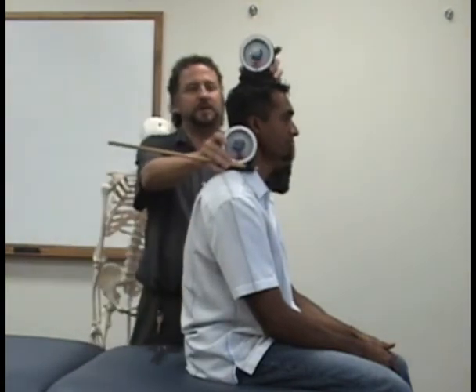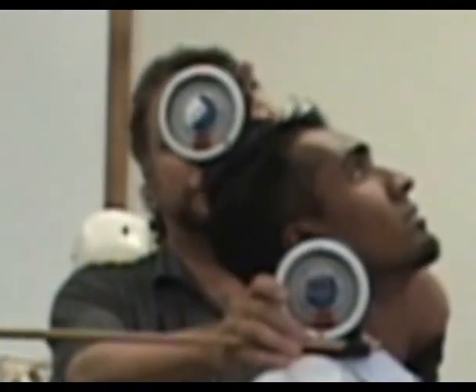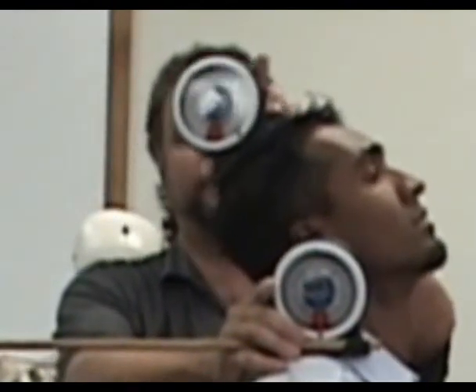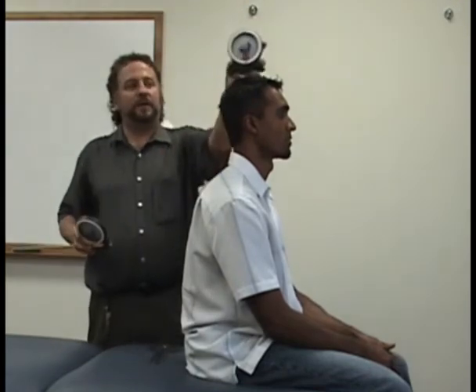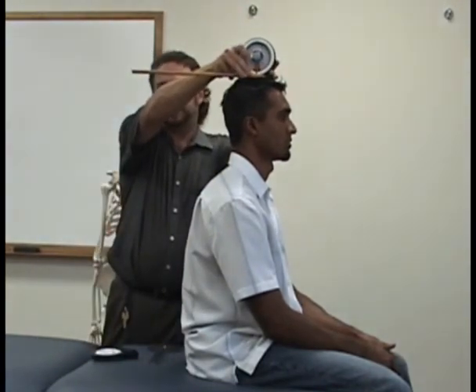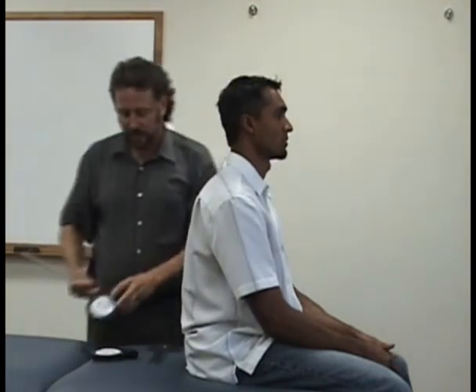And extension basically is going to be the reverse — I want you to bend backwards. So if you don't have these little things on here, then you can basically do it with your fingers underneath like that to stabilize it, or hold up a paper towel or something like that.